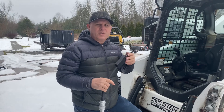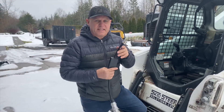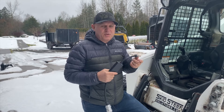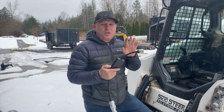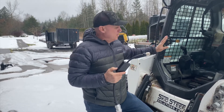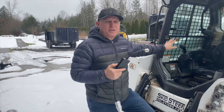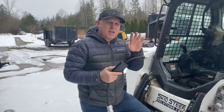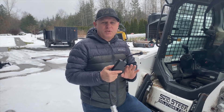Hi folks, this is the brand new 6014 from Skid Steer Genius. This is a six-channel CAN controller that plugs into any Bobcat, including Toolcat. However, on Toolcat you will get only four controls — hand foot controls, pilot controls — all the regular skid steer machines get six controls, but Toolcat and Versa Handler will just get four controls.